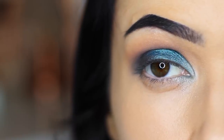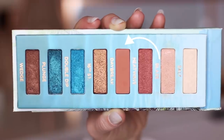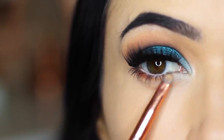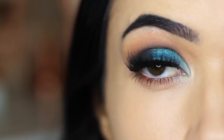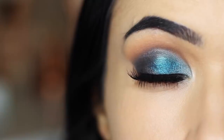Then we're going to take that same shade that we used in the crease of the eye and apply this underneath. I've already done my lashes and my liner just to get it out of the way, and this will add a little definition underneath. You can take the blue underneath if you want to, but if you want it more wearable, try using that warm shade instead. Super easy look — I think it's super fun, and it's a great way to wear blue.